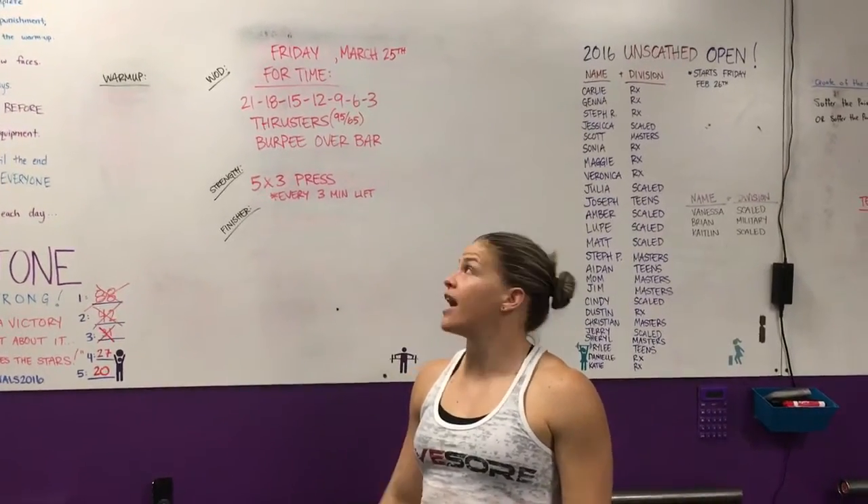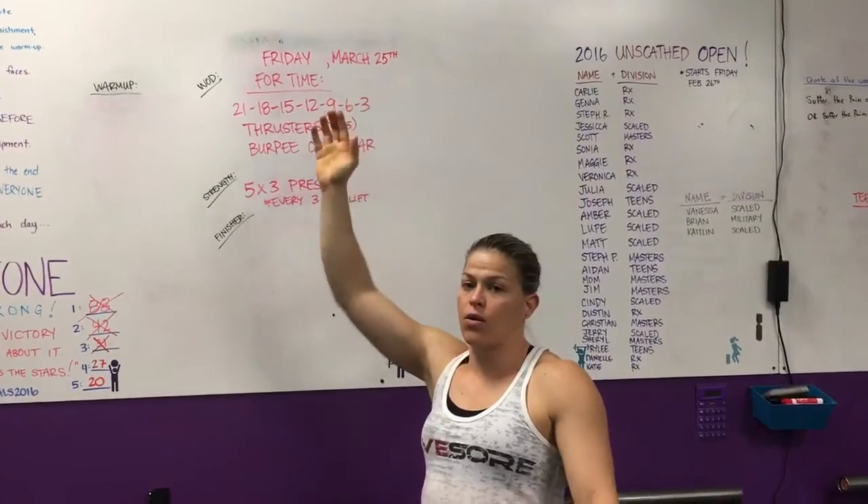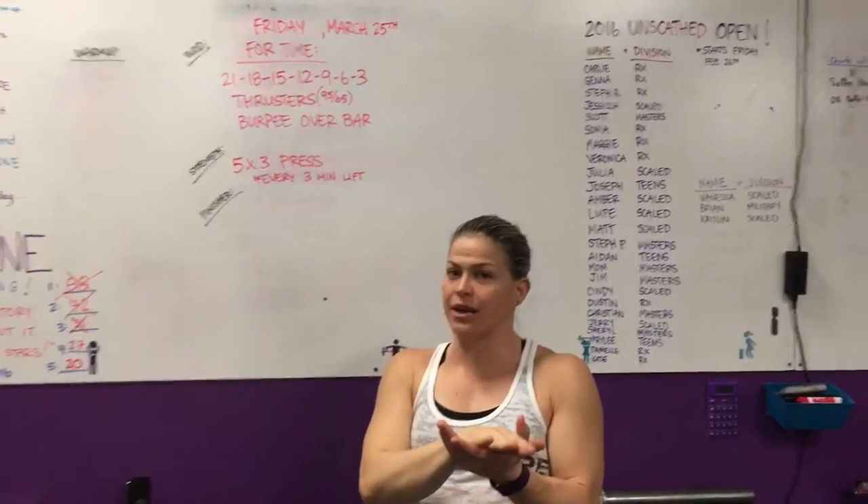Hey guys, coming at you from Craftsman Unscathed. We're doing the rep prep for Friday, March 25th. We're rounding out the Open, so it's going to be a good one.